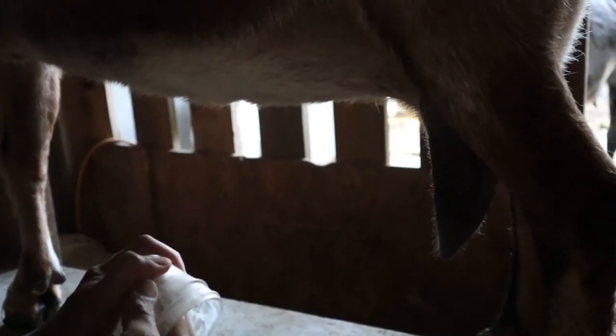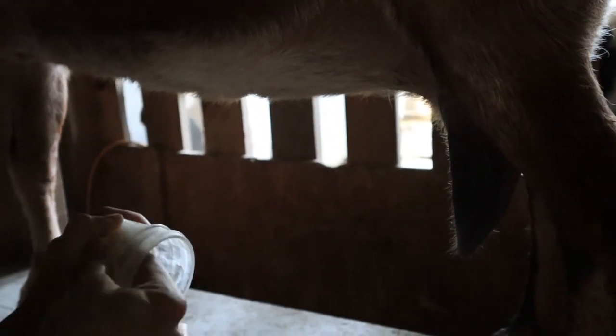After I'm done milking, I have some homemade bag balm that I'm going to rub on her so that she does not get dried out or start cracking.